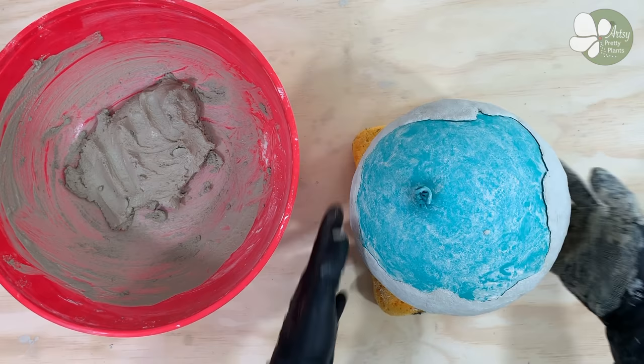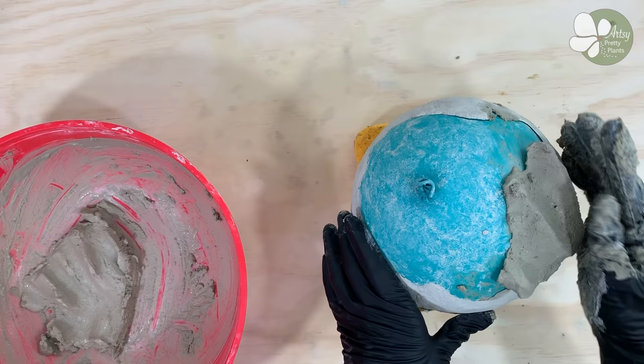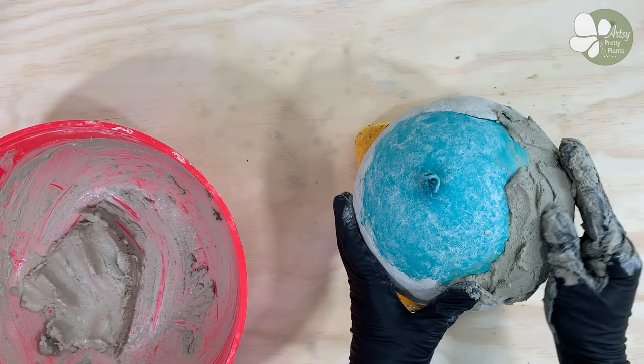Now add the cement to the other side of the balloon. Work on smoothing the line between the cured cement and fresh cement, and then make sure you leave a wide enough opening for you to be able to get your hand inside to plant whatever it is you are planting.